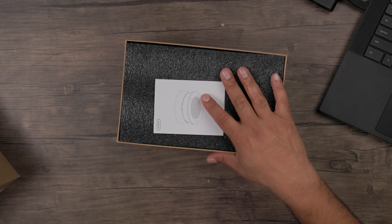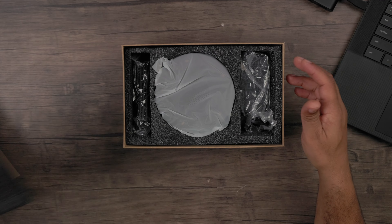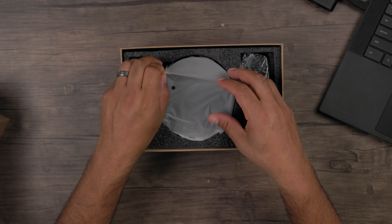Inside the box you have your instructions that tell you everything about your Nearity A21s conference speaker mic, and of course you also have your microphone as well.